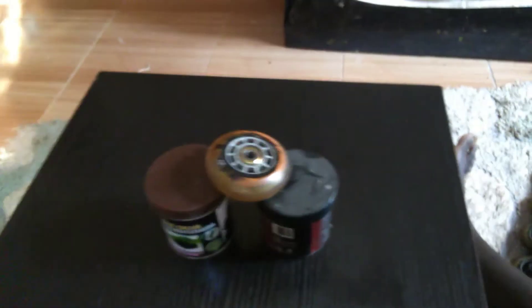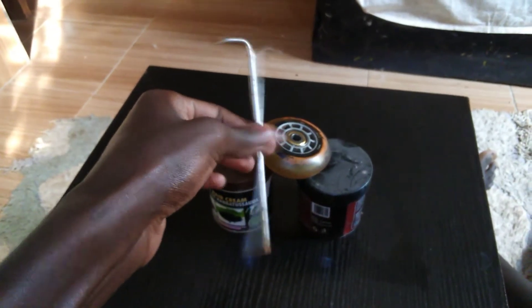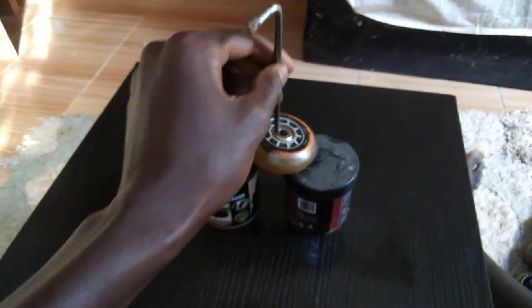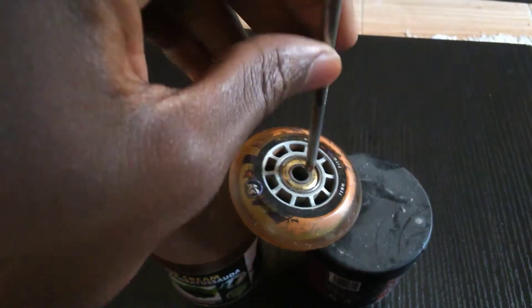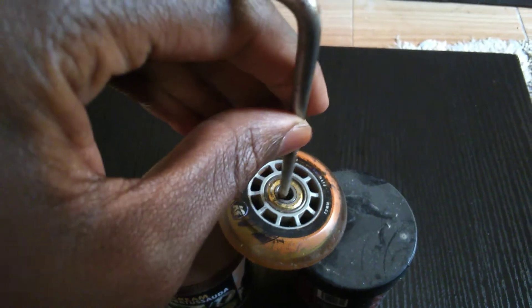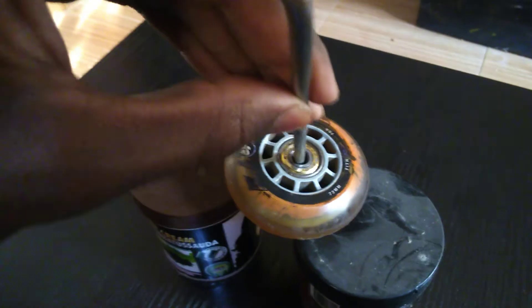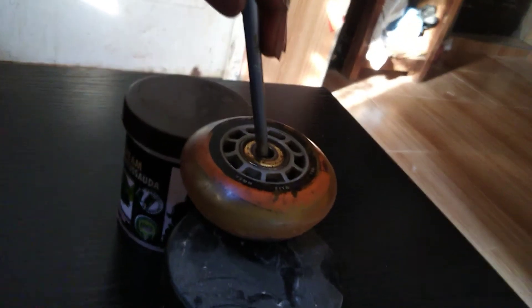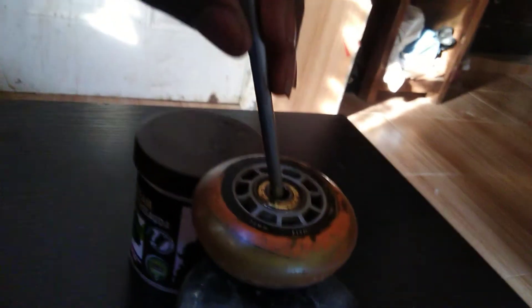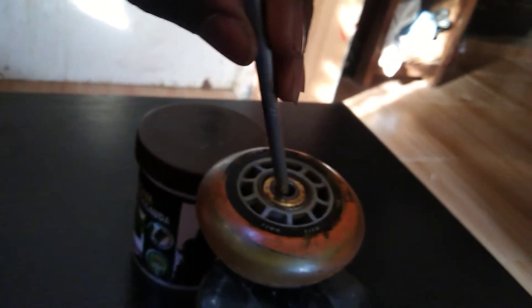You can use anything that can fit in there, like an allen key or something like that. Then you put it inside like this — as you can see it's hooking, you tilt it a little like this. It's hooking because it's hitting the other side of the bearing, and that's how it's going to come out.